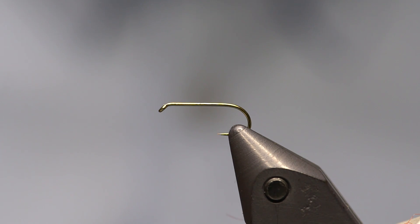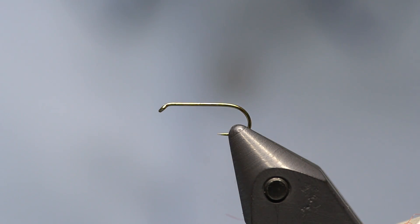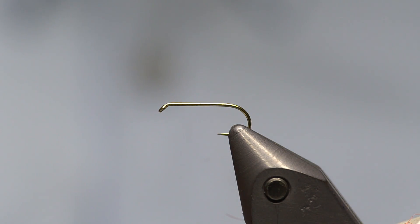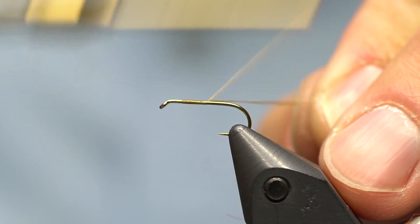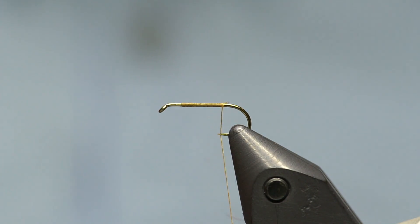I'm starting with a TMC 100 hook in the vise — size 14 here. You can tie these in lots of colors; I'm going to tie it in tan today. You could also do it in olive, gray, or anything to match whatever caddis body you'd like. I've got some MFC thread in light brown, 6/0 for this size. I'm going to start the thread and work to the bend of the hook.